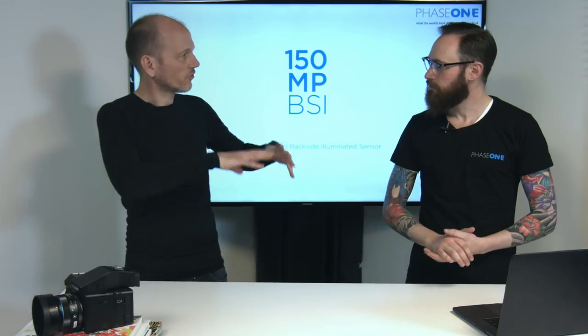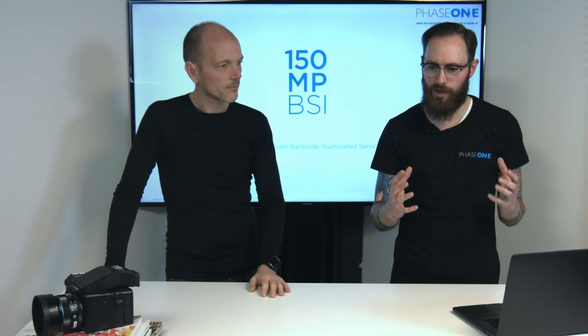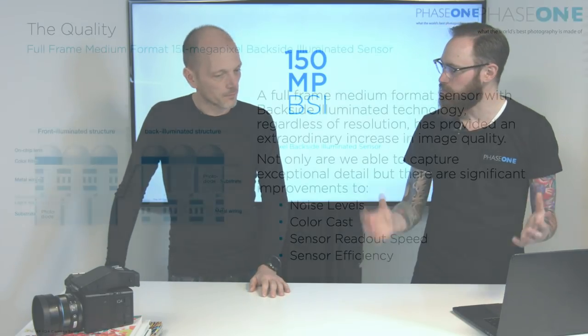And one day only. We are here to tell you about the BSI sensor in the IQ4 150 and the IQ4 150 Achromatic. That BSI sensor is a brand new sensor technology to medium format. We have the same sensor in two different versions — one with a color filter and one with a full spectrum black and white version. So Lau, why don't you tell us what is BSI, what is backside illuminated technology?